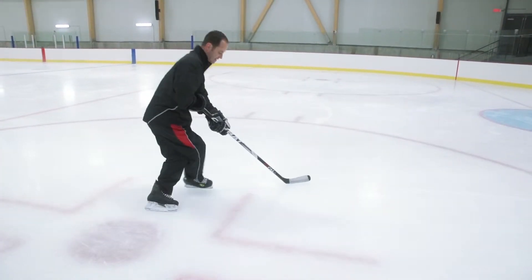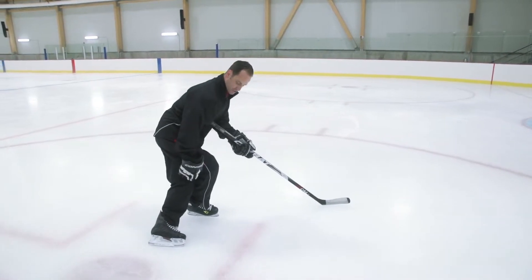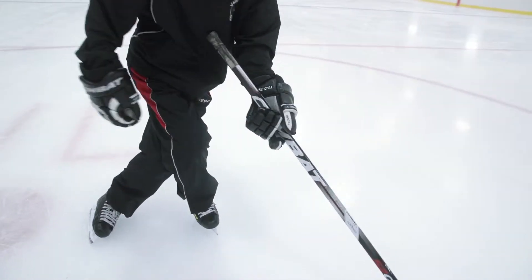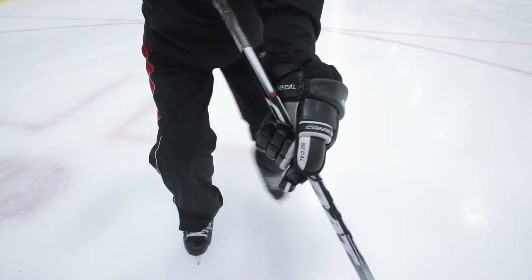When you cross over, you want to go knee over knee. Once you push the ice to your right, you want to push the ice with your inside leg — the left leg when going left — on an outside edge, full blade to the side. And you're crossing over again.